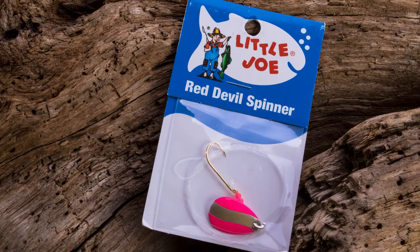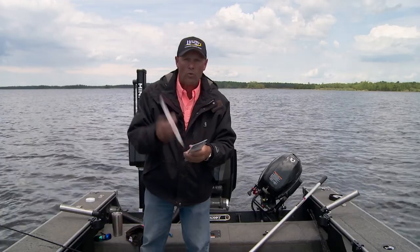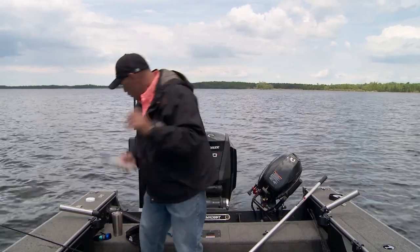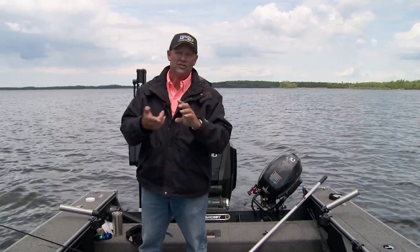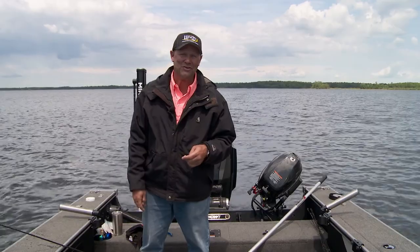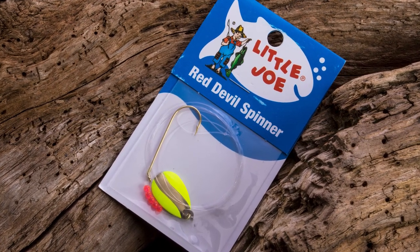One thing I want to share with you: four new colors for Little Joe spinners. You've got white chrome, blue chrome, pink gold, and yellow gold — chartreuse gold, which I'm using today. They're all plated blades, so you get both the flash and the color. You still have all the great classic Little Joe colors that have been catching fish forever, but now you add these new ones to the arsenal and it's just deadly. Get out, pull some early season spinners, buy the walleye spinner single hook version, and you can be pulling spinners in early June and catching them the way we are.